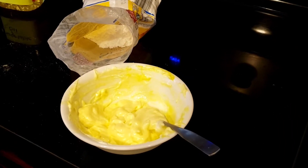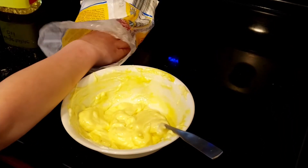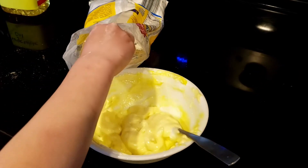Step four: slowly add in powdered sugar until you get the consistency that you want.